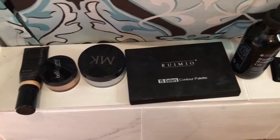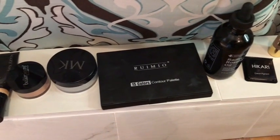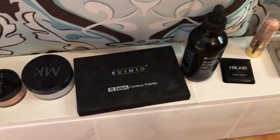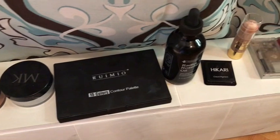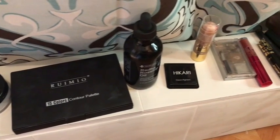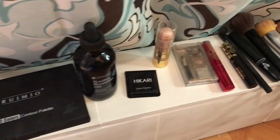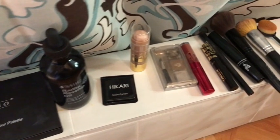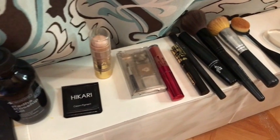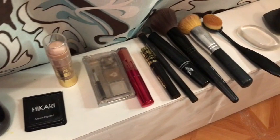This is everything that I used: my Mary Kay foundation and powder, some other loose powder that I got in an Ipsy bag, my Rumio contour palette, my rosehip oil, Hikari eyeshadow, and a really cheap highlighter I got from Amazon. My little eyebrows, and my knockoff Kylie lipstick. And my mascaras with my fibers for the eyelashes. And then my brush and my sponge and my Scylla sponge.